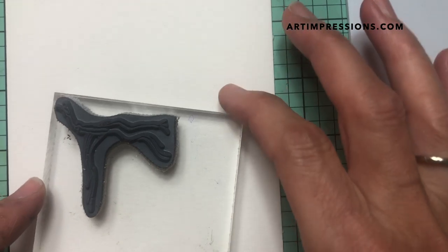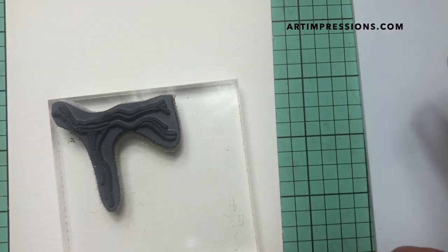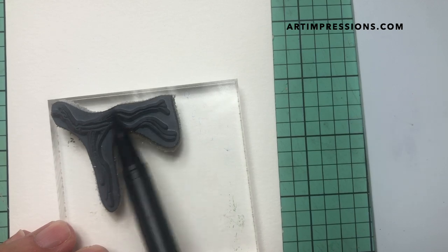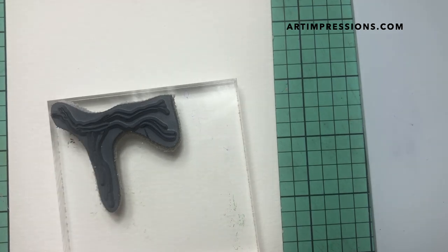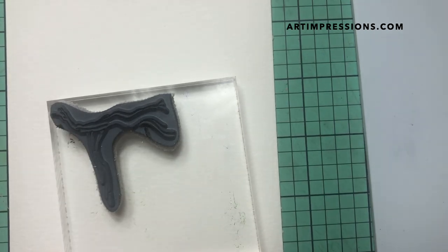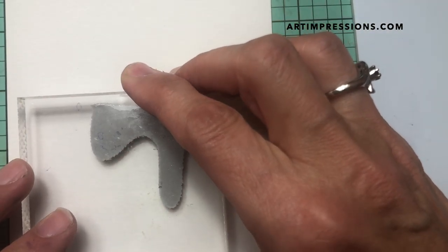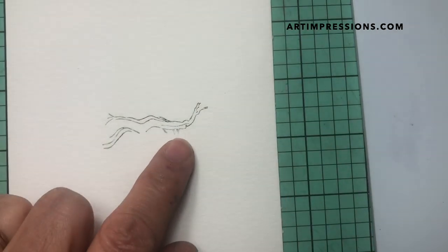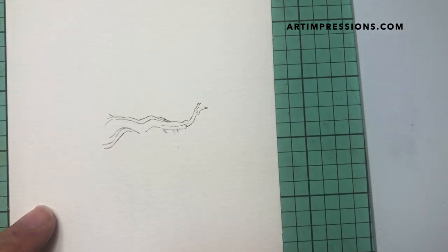I've placed the tree image on my block sideways because we're only inking this part. We're gonna ink it in two colors — starting with the dark blue, because I want a grayish color on this old gnarly branch — and then I'll go over it with the dark brown. I'm gonna stamp it in the center of my watercolor paper, not too hard. I don't want it too dark, but I do want enough color that I can pull that color out.